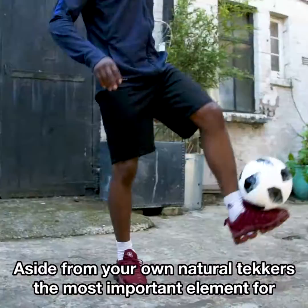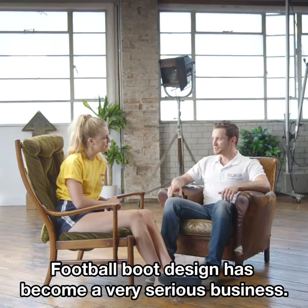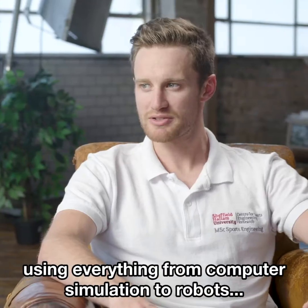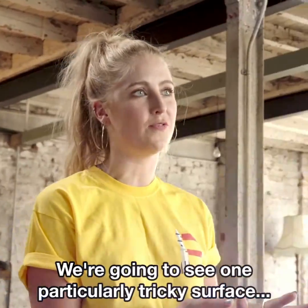Aside from your own natural talent, the most important element for professional football players is what you're wearing on your feet. Football boot design has become a very serious business. Sport engineers work alongside professional players using everything from computer simulations to robots, testing how football boots handle on various playing surfaces. We're going to see one particularly tricky surface.